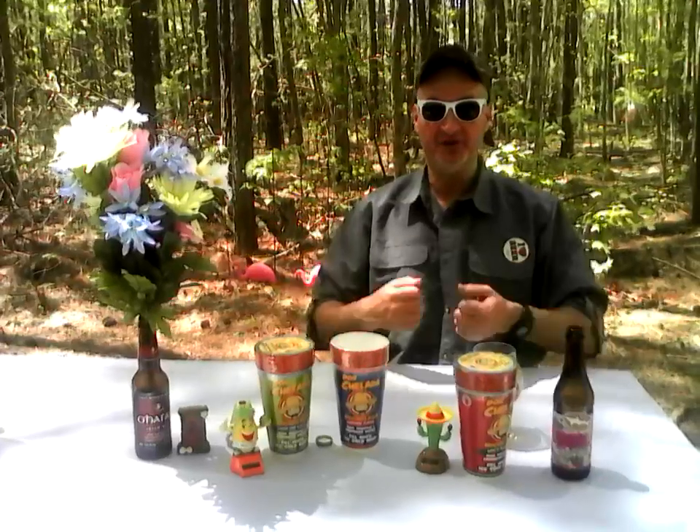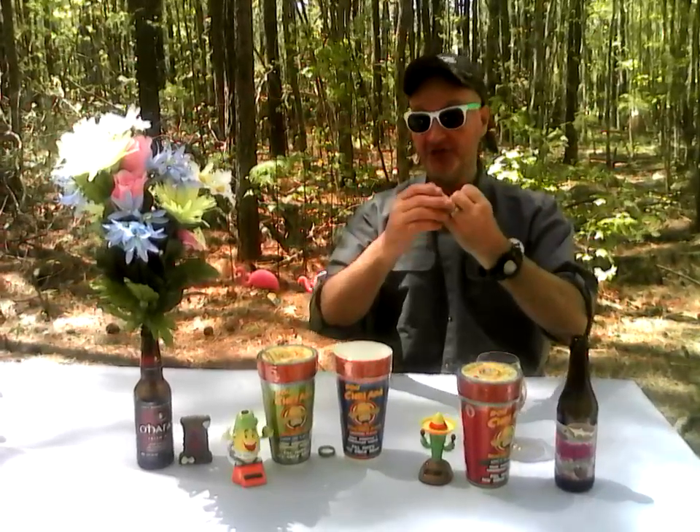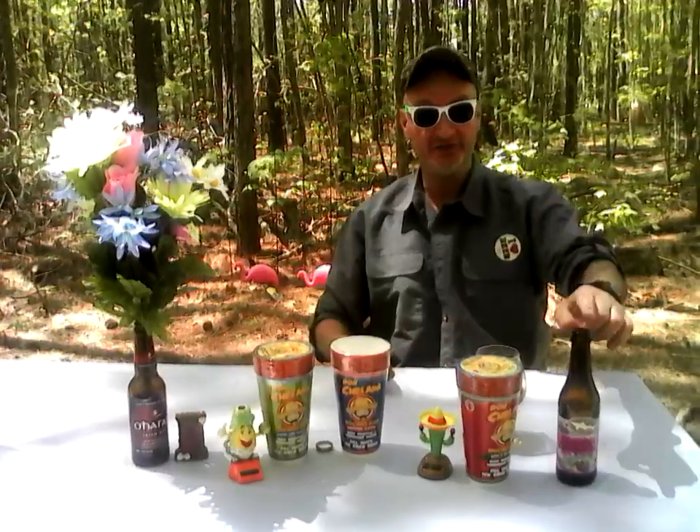It brings the Fiesta to Your Beer - Don Chilada mix. Check them out today. You can buy it at Amazon, you can buy it at Walmart, and you can also purchase it at donchilada.com. Put the link on there and check out the Dogfish Head.